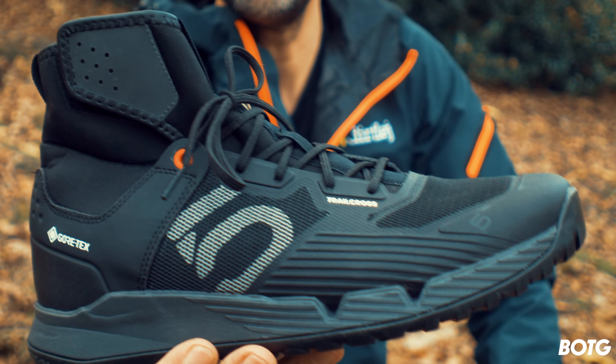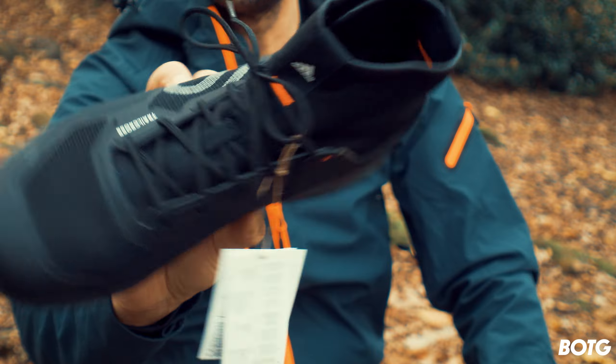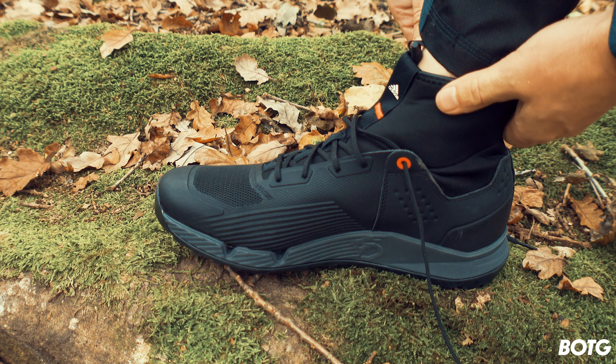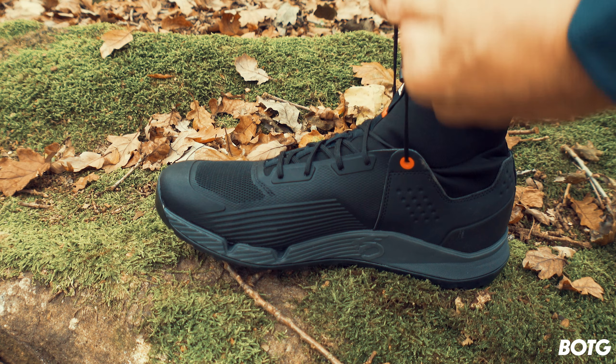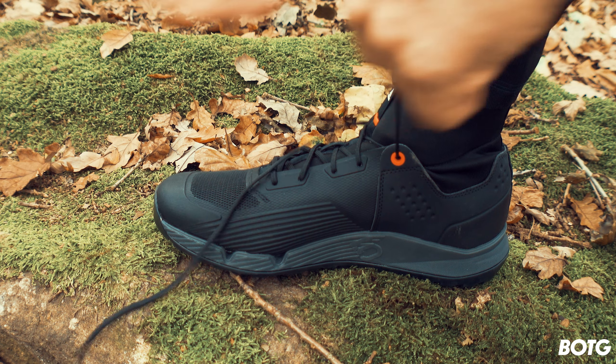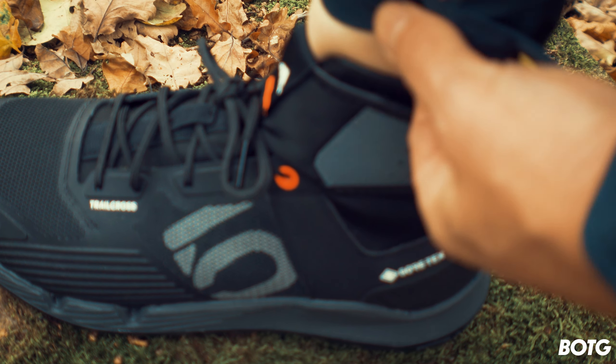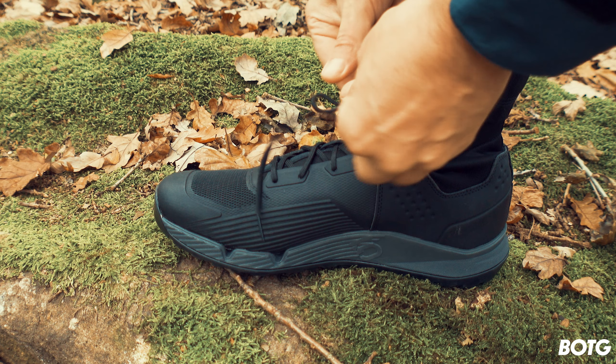One of the best selling points is that it actually looks and feels just like a normal trainer. Looking at other reviews online, a lot of people said they were really difficult to get on and off — almost like trying to get on a wet wetsuit. I found exactly the same, but that's because I'd forgotten to undo the velcro strap on the side. Once you undo that, you can put these on quite easily.